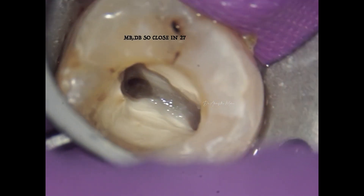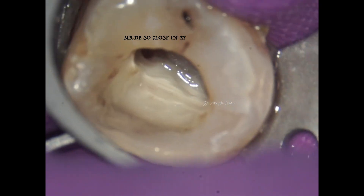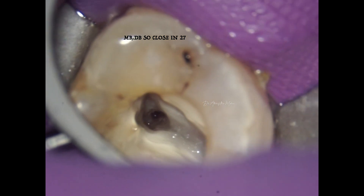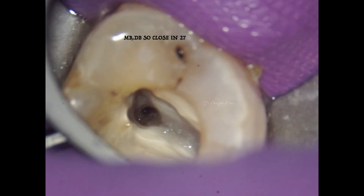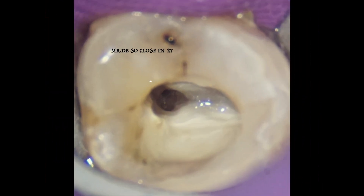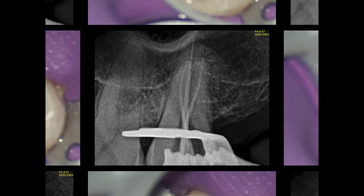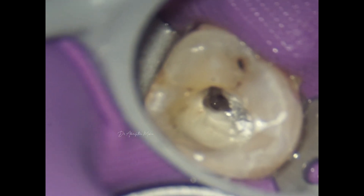What was unique about this case was that the mesio-buccal and the disto-buccal canals are so close to each other, as you can see — located almost from the same orifice, and they're also located pretty deep in the pulp chamber. Magnification plays a very important role in locating and managing these canals.